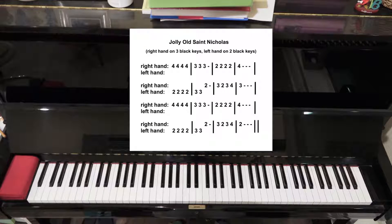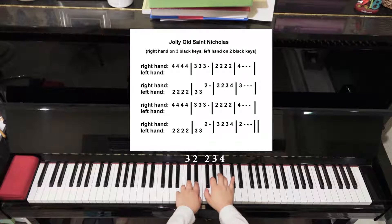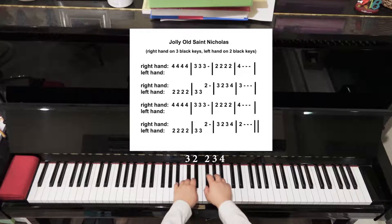Same fingering as Old McDonald's. We need two hands — right hand on the three black keys, left hand on the two black keys. Now we're following the numbers. Good.